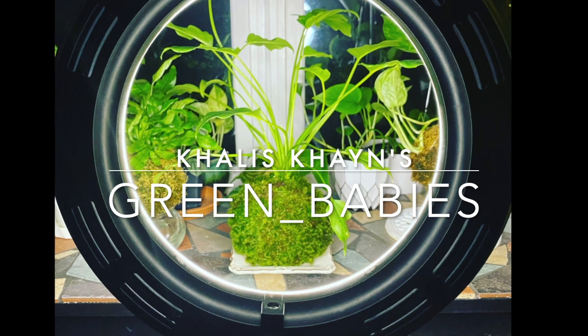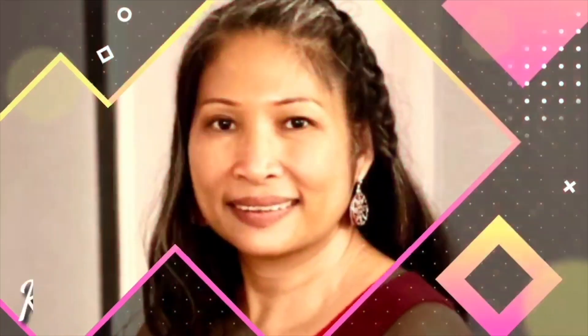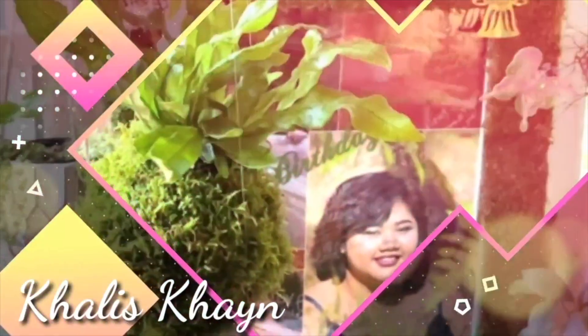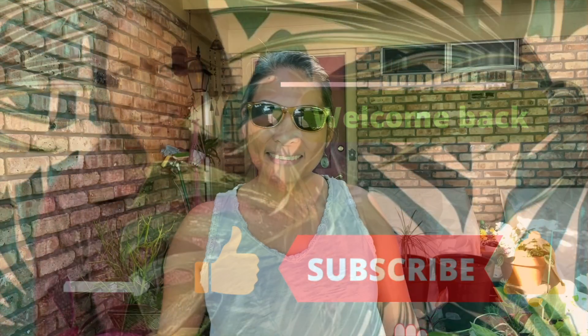Hello guys, welcome back! This is your friend Khalis Kane with my green babies. I hope you are doing well, and thank you for supporting my channel. If you haven't subscribed yet, please subscribe now and click that bell button for notifications of my new uploads. Don't forget to give me a thumbs up, leave a comment, and share with your friends and families.